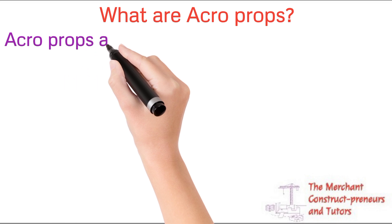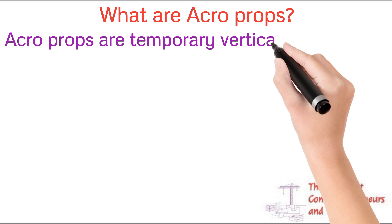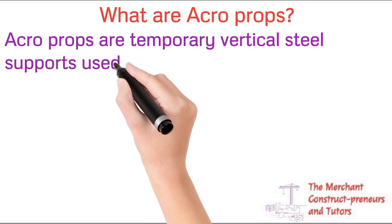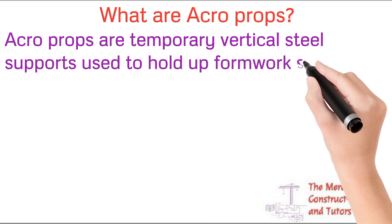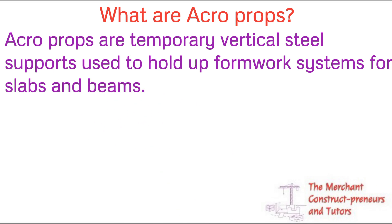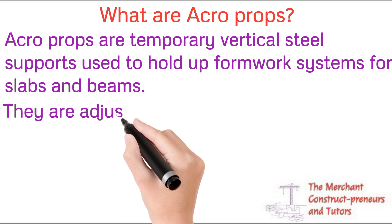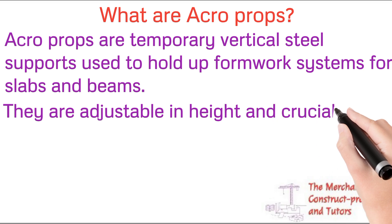First thing first, we need to understand what acroprops are. Acroprops are falseworks — they are temporary vertical steel supports used to hold formwork systems for a slab. They hold the formwork in preparation for the concrete casting, supporting it while the concrete and steel bind together to gain strength over 28 days, after which they can be removed.